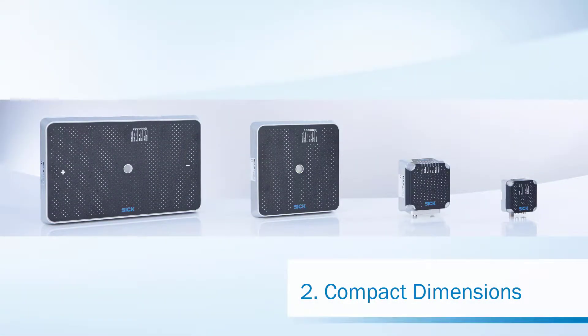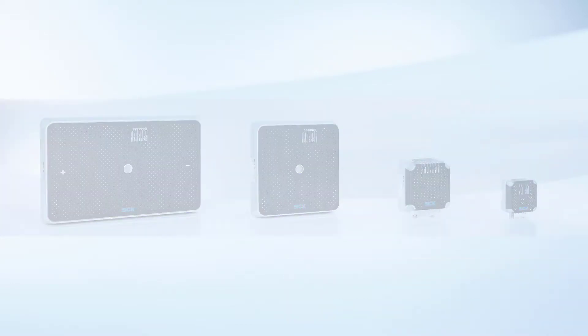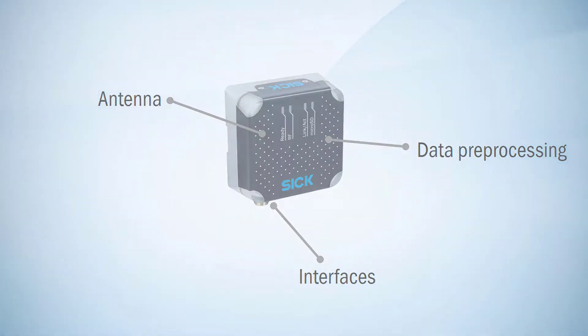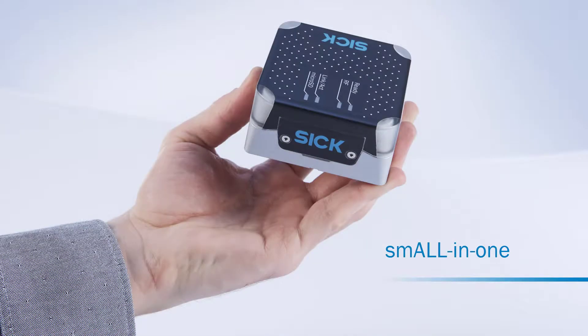The RFU-610 is the smallest UHF reader of its kind. The compact device has an integrated RFID antenna, several options for data pre-processing, and a multiple of host interfaces. We call that small-in-one.